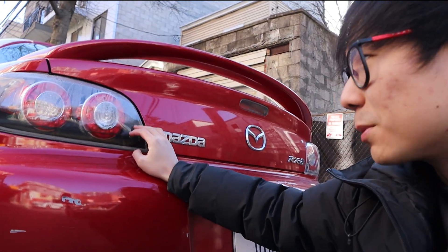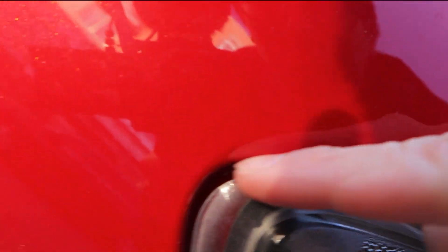Rather than just changing the gasket, I decided to change out the entire assembly. I didn't really like how the Series 1 taillight looked anyway — I preferred the Series 2 taillights, so I bought them online and put them on the car. They came with new gaskets and I already installed it, but clearly I didn't do a great job since there's still water in there. The other side is completely fine, so there's really two things that could be wrong.